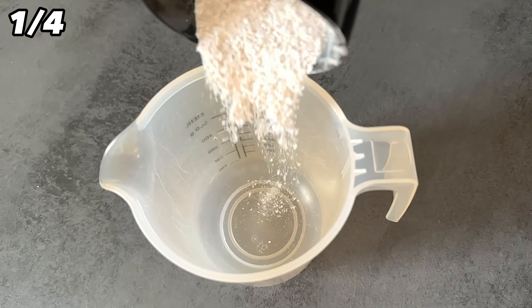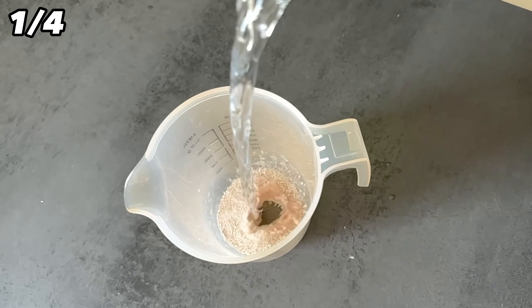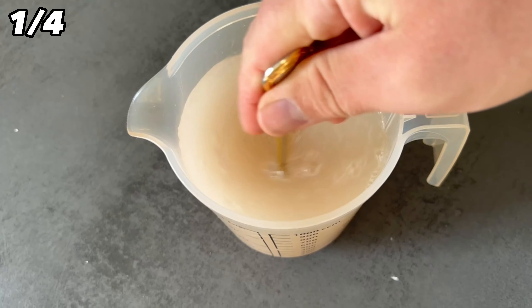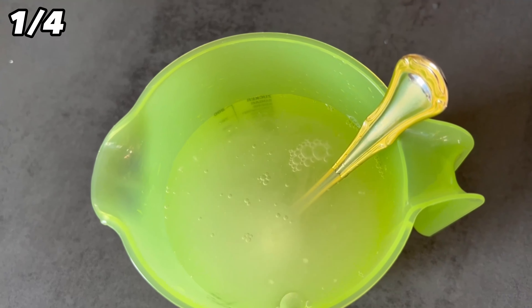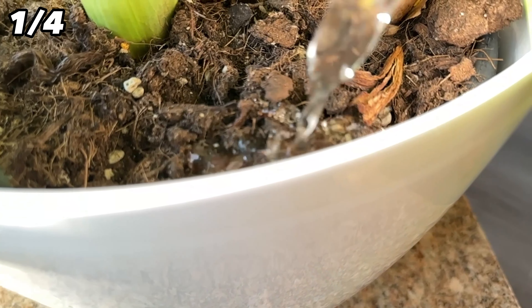To the two eggshells you should now add a liter of water. Just add it to the eggshells and then stir it in properly until everything is well mixed together. It should then stand for about 12 hours. Then pour it through a sieve and mix it with water before watering your plants. I put 900 ml of water together with 100 ml of the liquid and water my flowers with it about every 3 months.